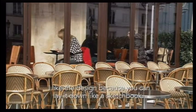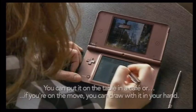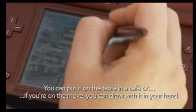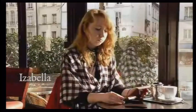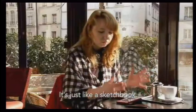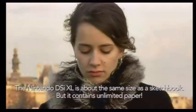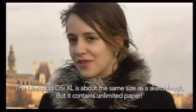I think it's good that it's also a flat format because you can put it on the table like a block. Or if you're on the floor, you can also hold it in your hand and quickly do something. It's just like a sketchbook. I think the DSi is in the same format, but it would contain more pieces.